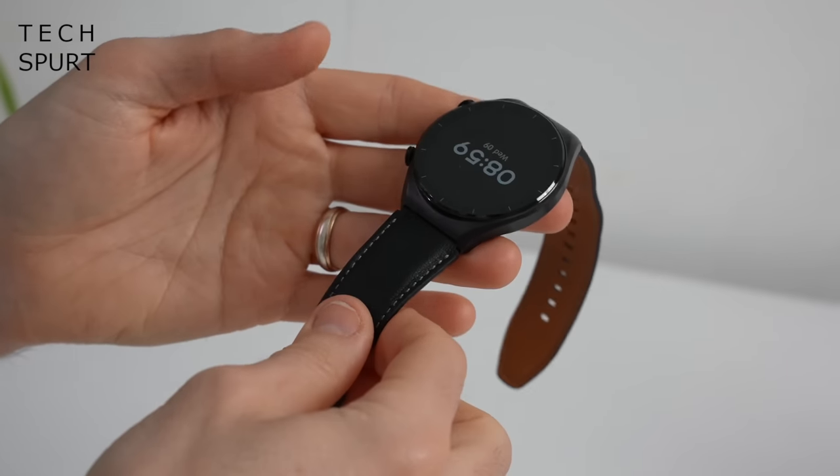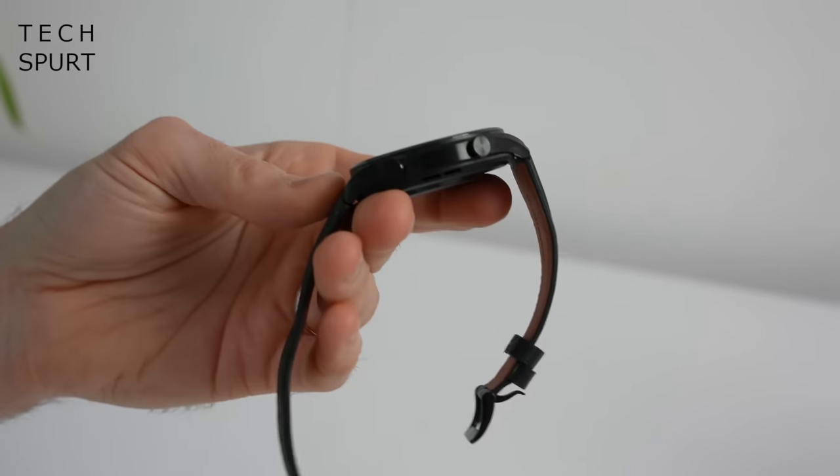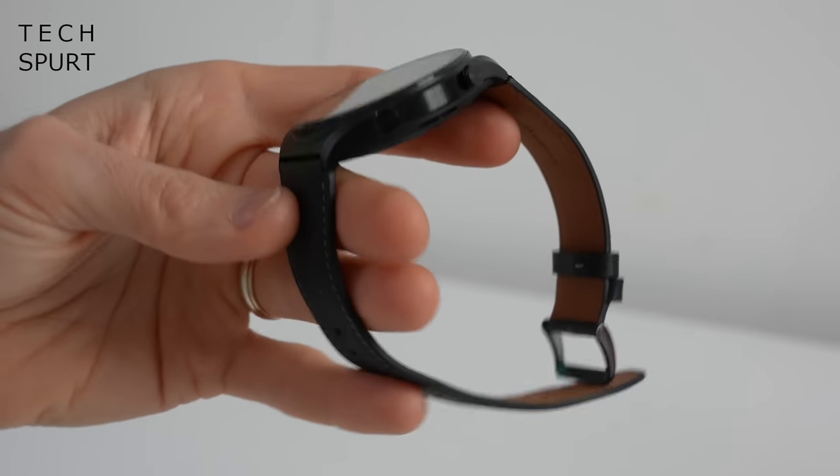As you would hope and expect, there are absolutely no scratches, scuffs, or other markings anywhere on that stainless steel case, despite a fair bit of rough treatment.